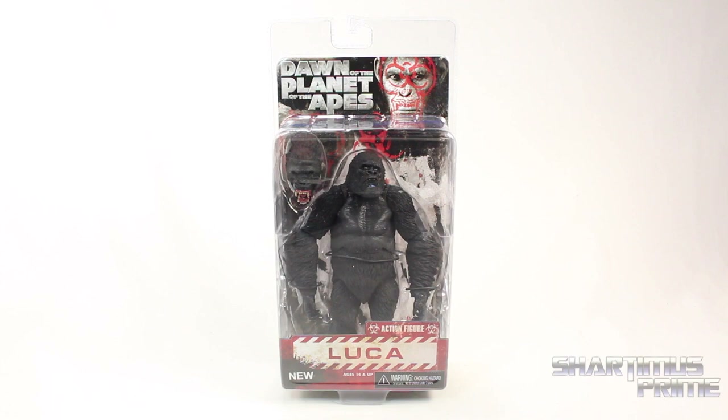Hey, what's up you guys, Shardamist Prime here doing another NECA figure review on the Dawn of the Planet of the Apes movie Luka figure.